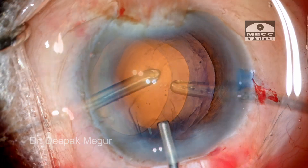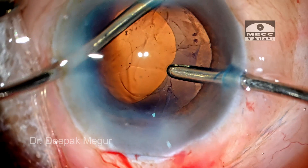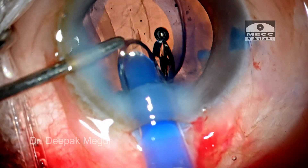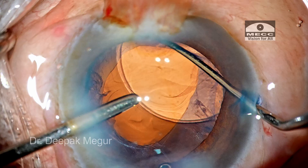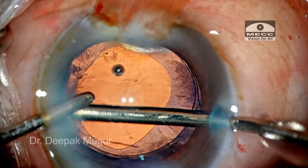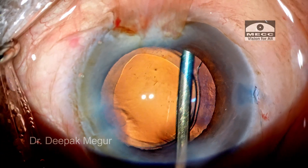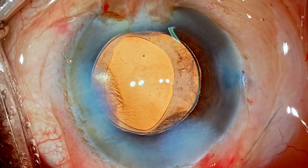There is hardly any cortex left. Some of the cortex is gently aspirated, and some I am leaving because I would like to put in the lens and deal with it later. Many times in these cases, the zonules are quite weak, so I don't want to risk any posterior capsule rupture at this stage. I'll place the lens first and then remove the remaining lens fibers. OVD both in front and behind the lens is aspirated out. The ports are hydrated. Thank you for watching and I hope you found this helpful.